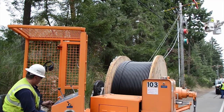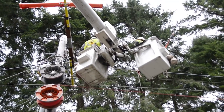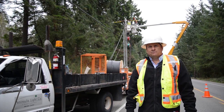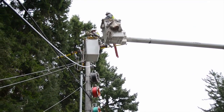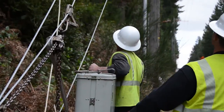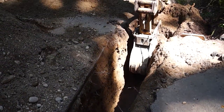It's true we can't replace all our conductors with tree wire, and we really wouldn't want to. Some places already are very reliable and other places we might want to use a different reliability tool to address the situation. The deployment of tree wire and undergrounding both have their pros and cons and are excellent reliability initiatives.